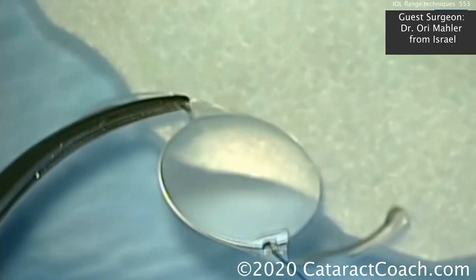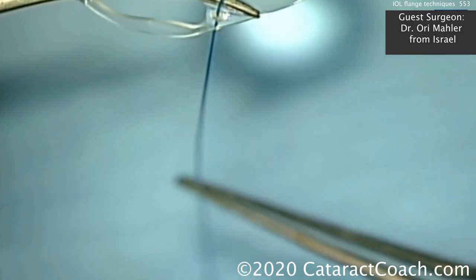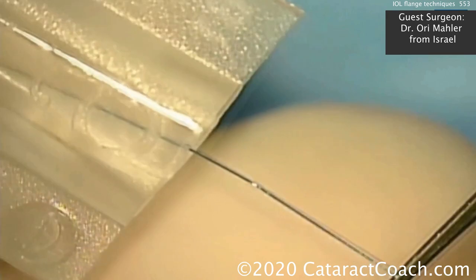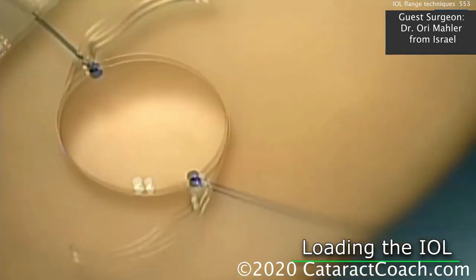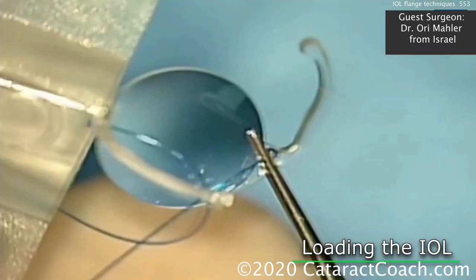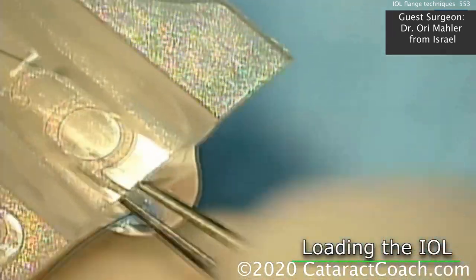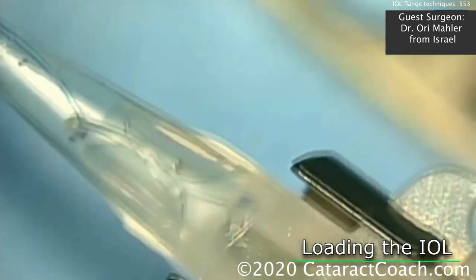Do the same thing on the other side as well. The haptics in this case aren't going to do a whole lot, so some people even amputate the remainder of the acrylic haptics — either way is okay; in this case, leave them intact. Filling up the cartridge with viscoelastic, then placing the leading suture down the barrel of the cartridge. Remember the anti-S orientation, so flip that upside down — perfect. Load the lens into the cartridge. This is a D cartridge, so it goes through a 2.4-millimeter incision. There's the trailing haptic and the trailing 6-0 prolene suture.